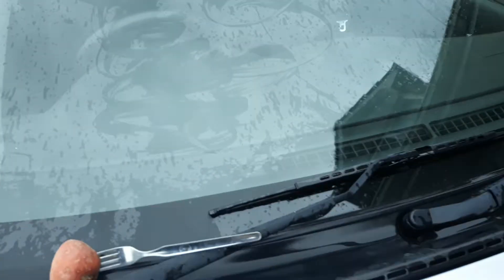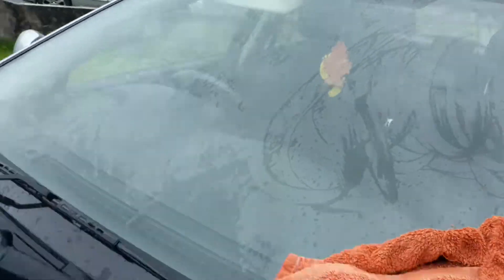Now we'll just test it out — pour some water on the windscreen like that. See the way that happens? It's much easier to see out through the windshield if you rub your windscreen with potatoes.